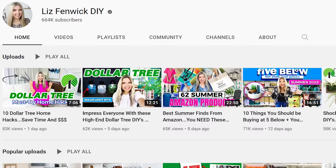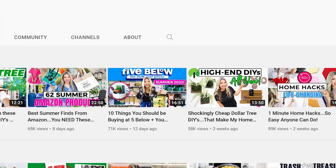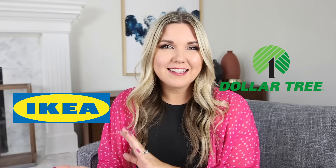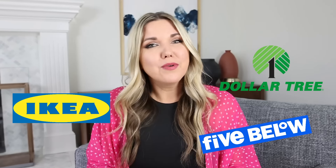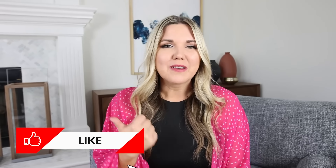On my channel, I post a variety of videos — I do a lot of makeover videos, but I also do Dollar Tree, Ikea, and Fibolo DIYs. I would love to know from you guys: do you enjoy seeing the home makeover videos? If you like seeing them, give me a thumbs up and I'll know to do more like it in the future.